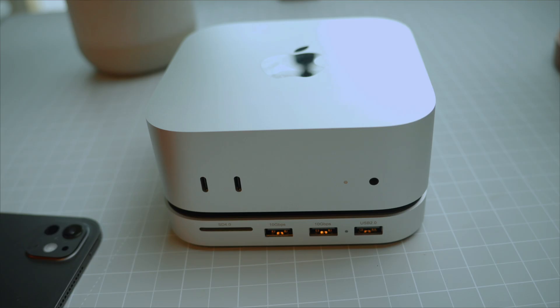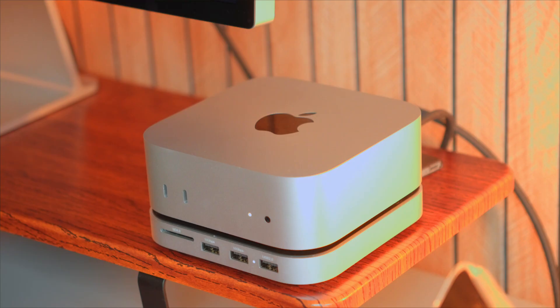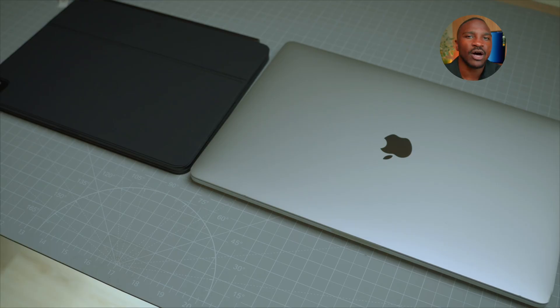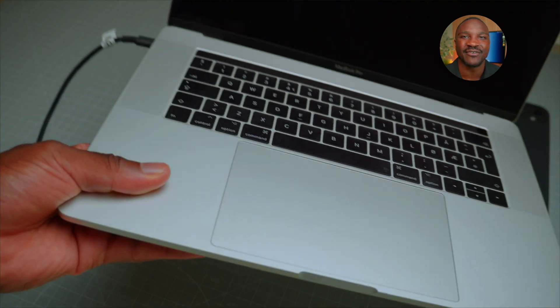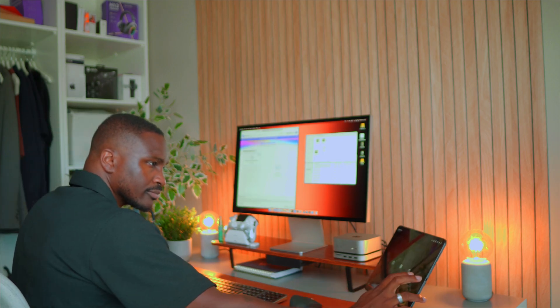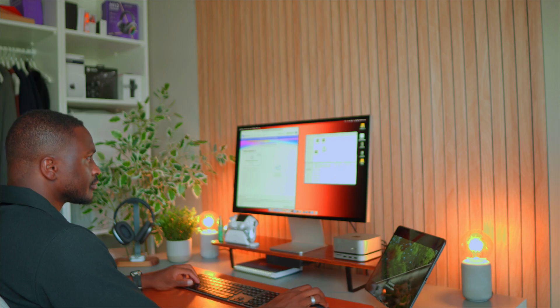So, is the M4 Mac Mini still worth it in 2025? The answer is absolutely. The M4 Mac Mini is probably the best value Mac desktop right now, and I'm guessing it's going to hold that title for quite a while going forward. It's efficient, powerful, quiet, and future-proof for most users. And if you're like me, holding on to old gear trying to get the most out of what you have, this is going to be a massive leap forward that feels just right. If you're on the fence, I'd say just go for it — but only if you need the upgrade. Otherwise, hang tight until your workflow really demands it.